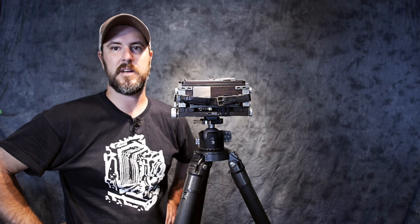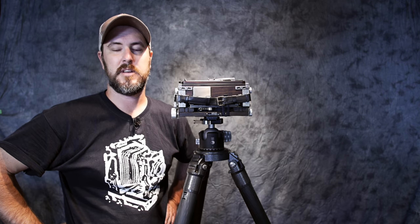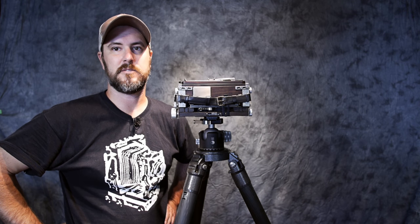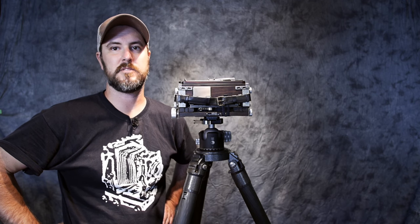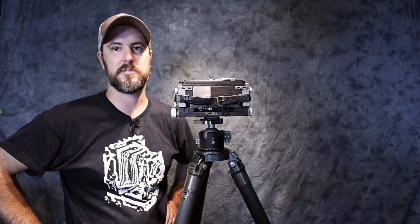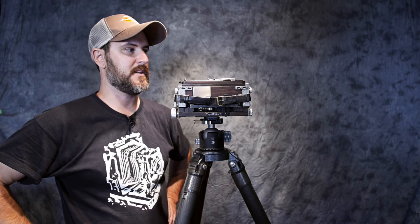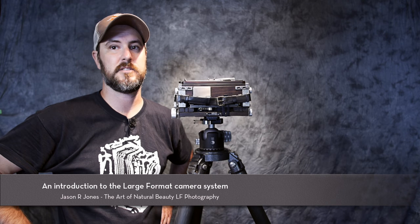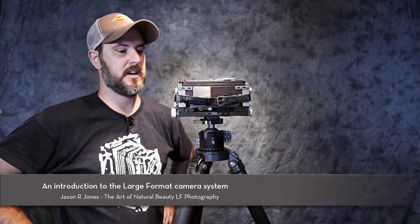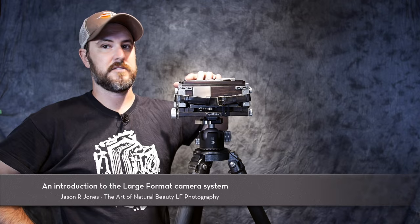Today I wanted to catch back up with posting here on YouTube. It's been a while since I've done a video journal or a tutorial of any kind, but I was getting inspired by some of the other fellas out there doing some great posts. I thought it would be a great idea to do an introduction to the large format camera, because a lot of you may have not even seen one of these before or really understand how they work.